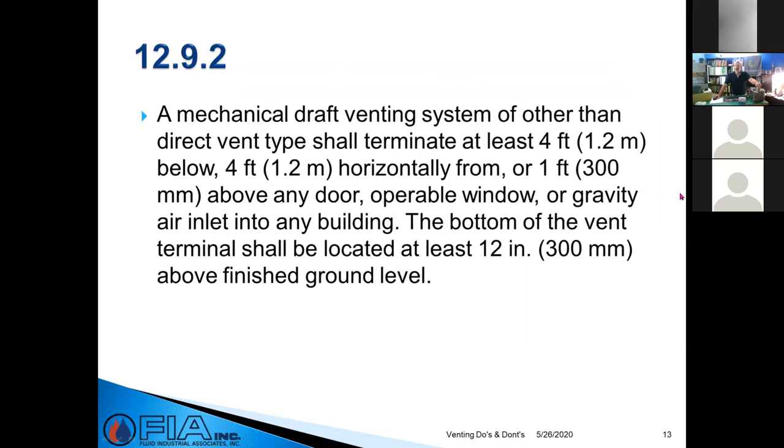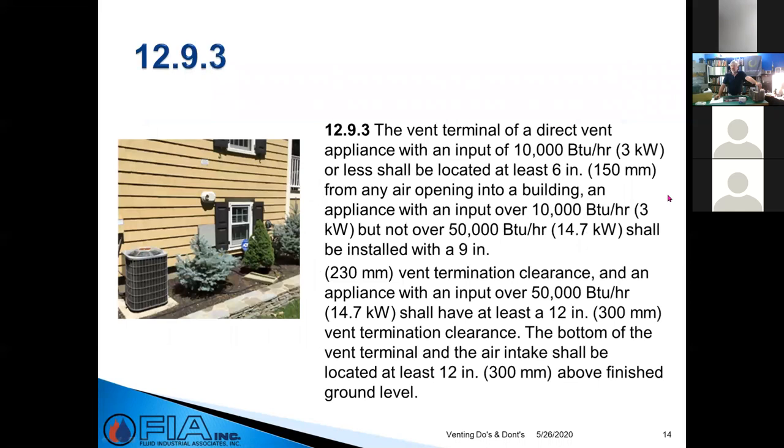For mechanical draft, that clearance moves to four feet away from the window. Also, the 12-inches-above-finished-ground-level requirement will factor in the snow line here in New England. The code section 12.9.3 covers direct vent appliance clearances, and it gets into BTU output — at 50,000 BTU and above you're at 12 inches, but there are points where it moves to 36 inches and even 48 inches.